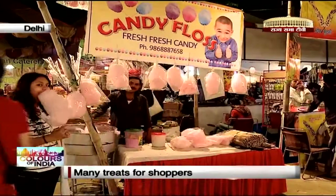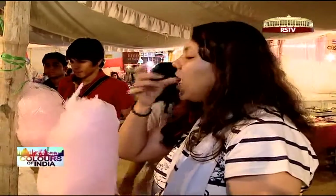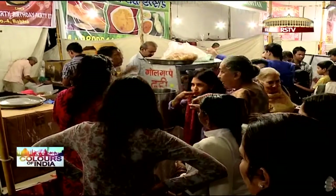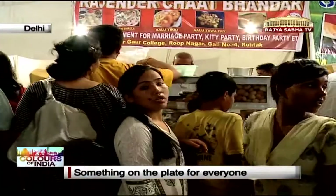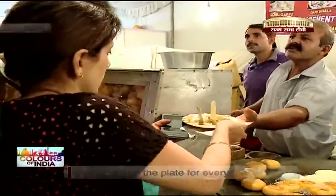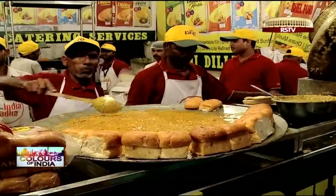Food is one of the essential items of any mela, and this bazaar has just the right things to offer. Cotton candy, the pink fluffy sugar cloud, is a staple that I simply couldn't resist. From hot aloo tikkis and cool crunchy golgappas to Rajasthani kachori and a variety of chaats, there is something on the plate for everyone, be they young or old.